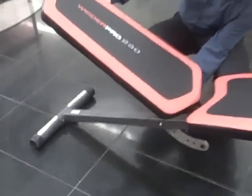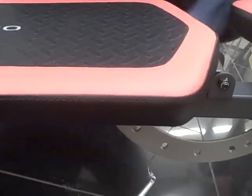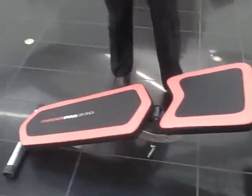All you need to do is just pop out the little lever there at the bottom and fold it down to the bottom there. And there you go — there's your flat bench and your flat surface for doing all of your exercises.